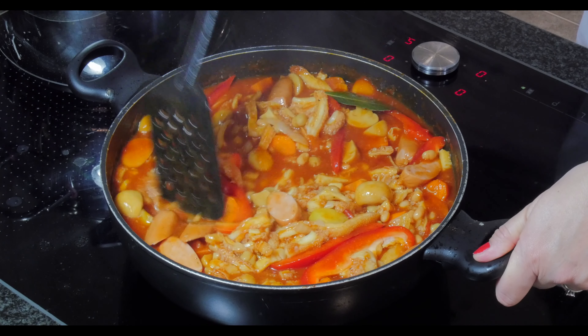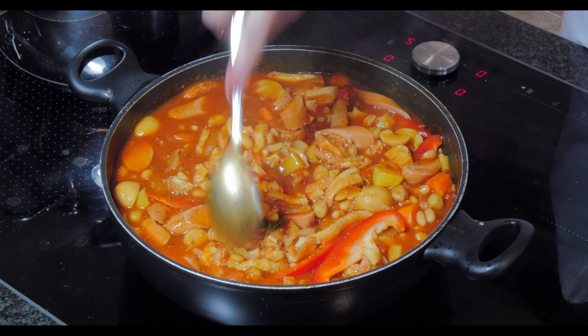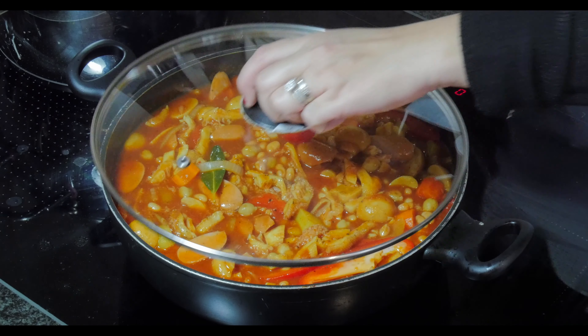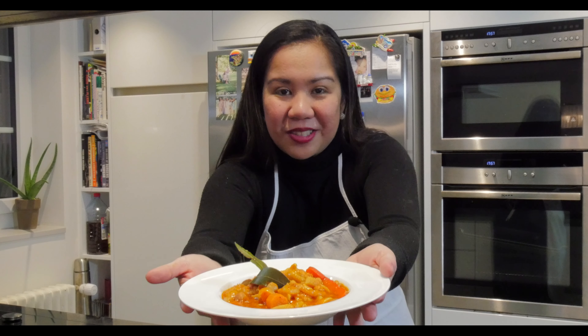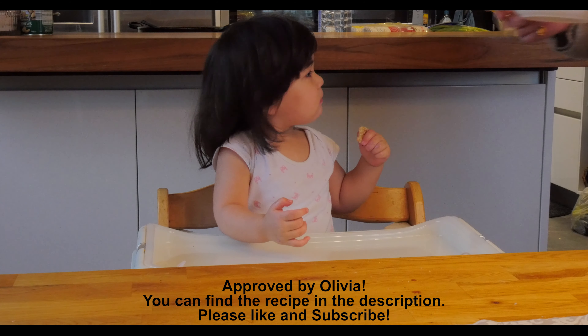Looking good! Just mix it, cover it, and let it simmer for about three to five minutes — then dinner will be ready. And here is our finished product: ox tripe kalios Filipino style. Libby, here's your dinner!